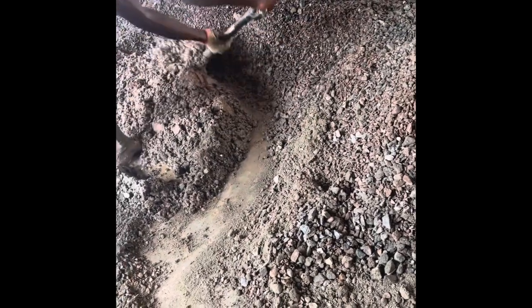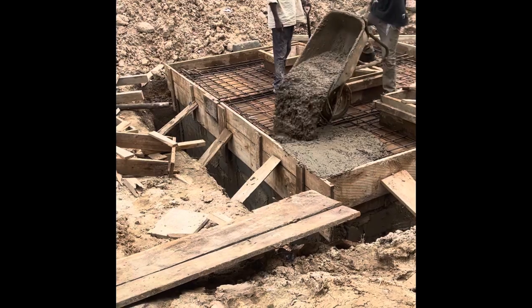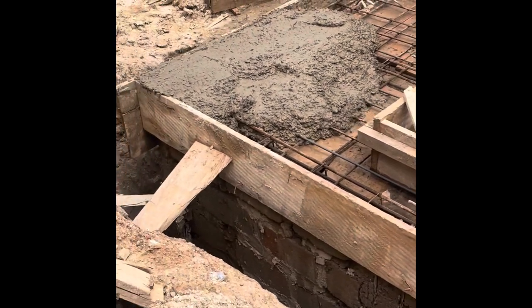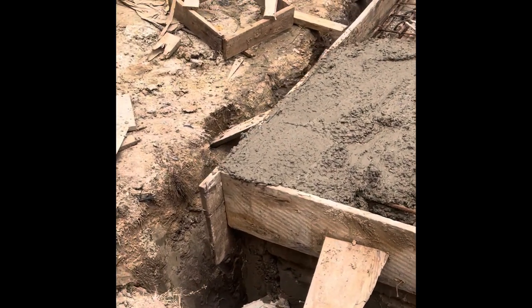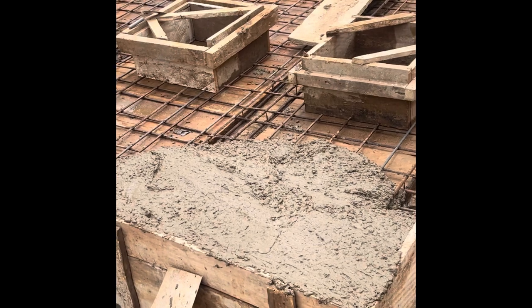Now they are mixing the concrete for the concrete work. We kept the same ratio: one bag of cement to two wheelbarrows of sand, and we also used waterproof cement. This time the ratio is two bags of waterproof cement to one bag of regular cement, while still keeping two wheelbarrows of sand to one bag of cement. You can see the mixture being poured inside.